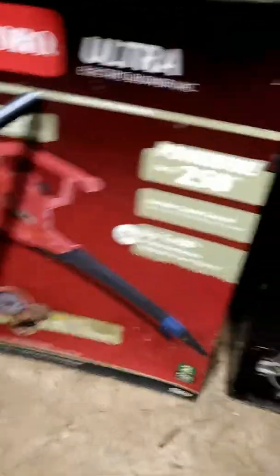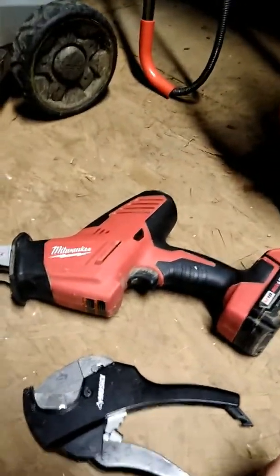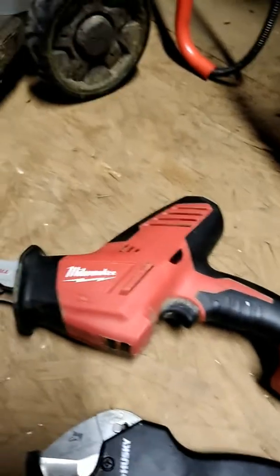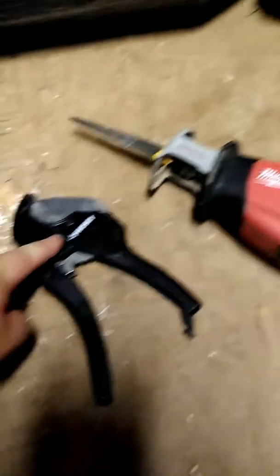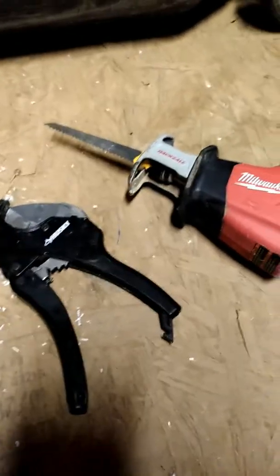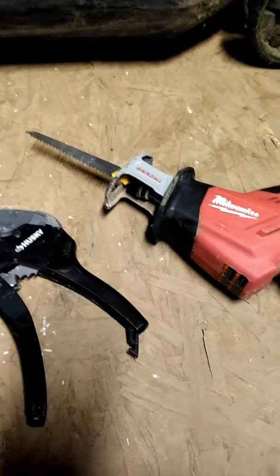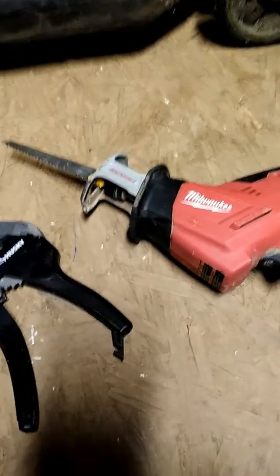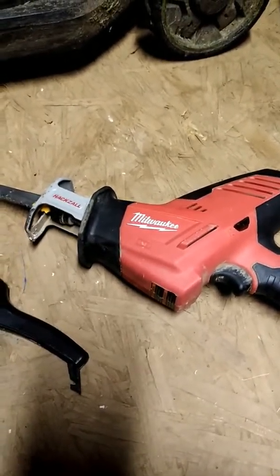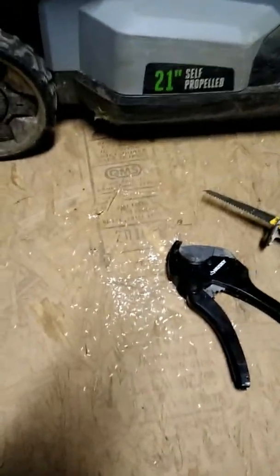This is what I use to cut PVC — the hacksaw and the pipe cutter. I think the pipe cutter is the one to use; it cuts cleanly and leaves a lot less mess. So I think the pipe cutter is better than the hacksaw.